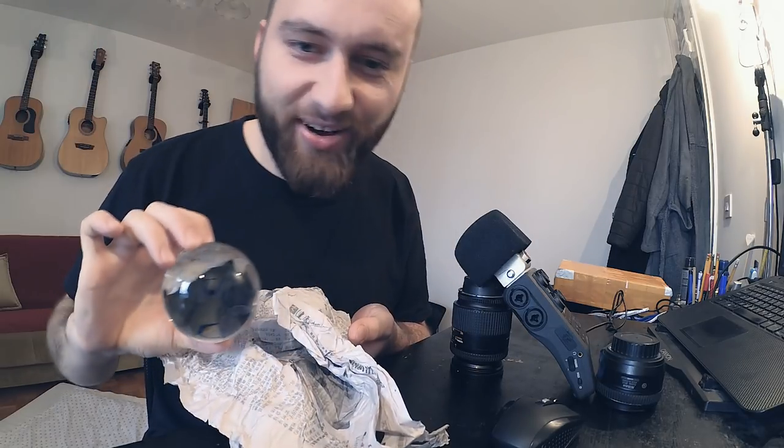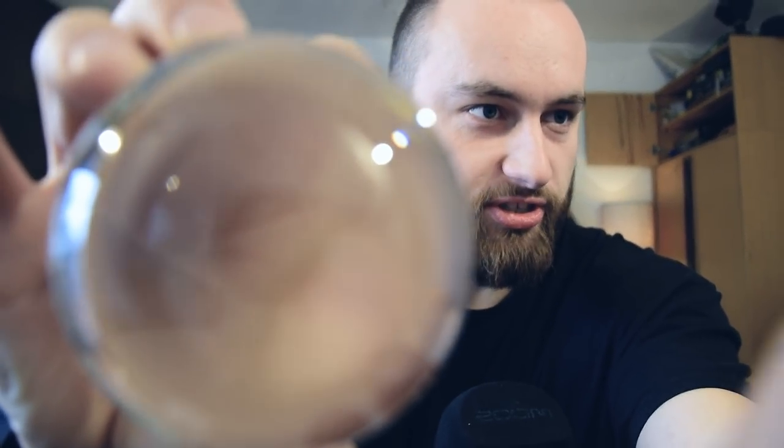That is so cool, check it out! How awesome is that? I love this. I have to change the focus — you can see the guitar in the back. That is so cool. Oh my god, this is so awesome.